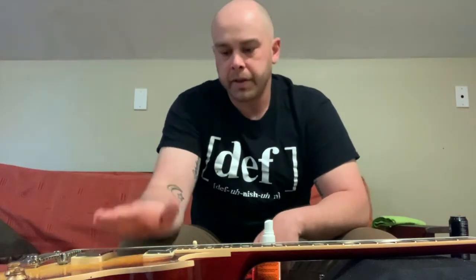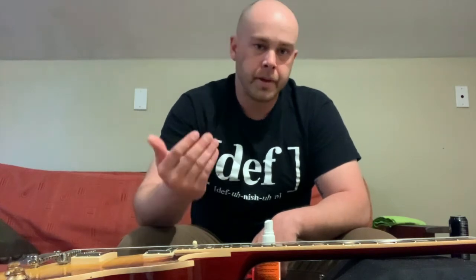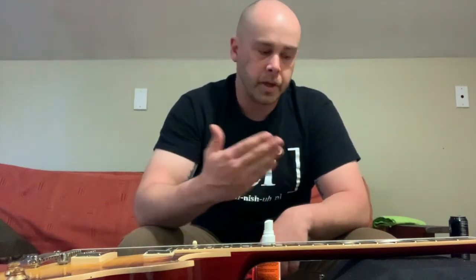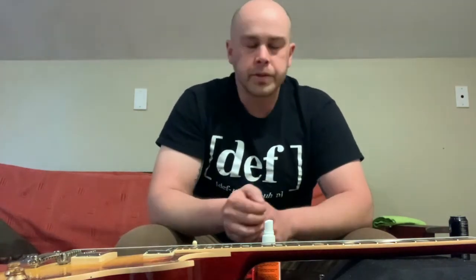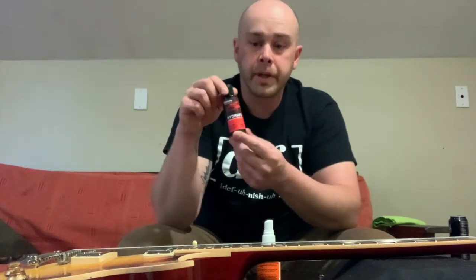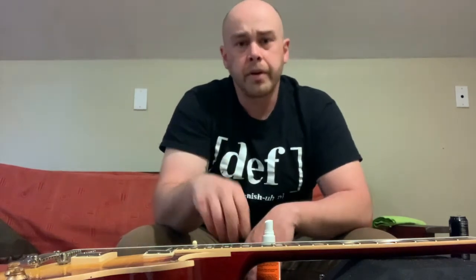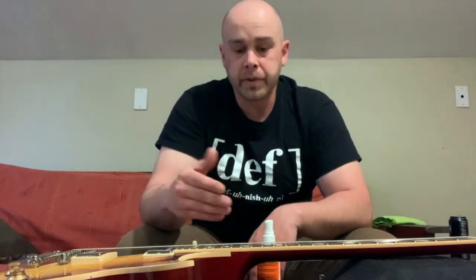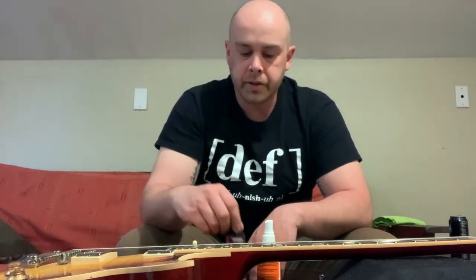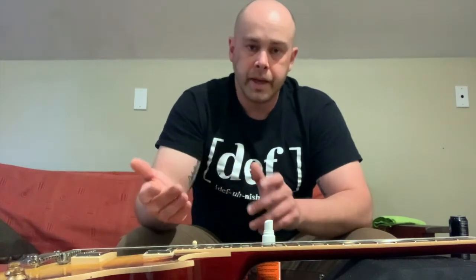Now, if you want to completely take all the strings off, that is completely fine. If you do, you can get some fretboard cleaner — I have some D'Addario Hydrate, which is pretty much just lemon oil. You can go to any local shop and find any kind of fretboard conditioner for just a couple bucks. If they don't have it at a music shop, you can always go to a hardware store and find some lemon oil.